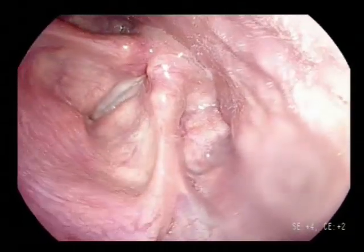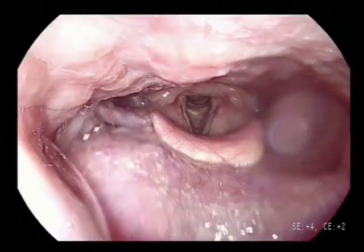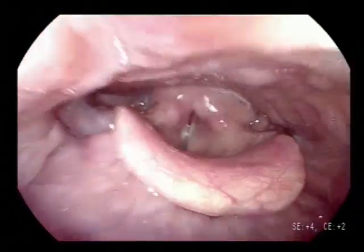When examining the left piriform sinus, the patient should look to the right, and the other way around. During inspection of the piriform sinus, pay close attention to the medial wall.